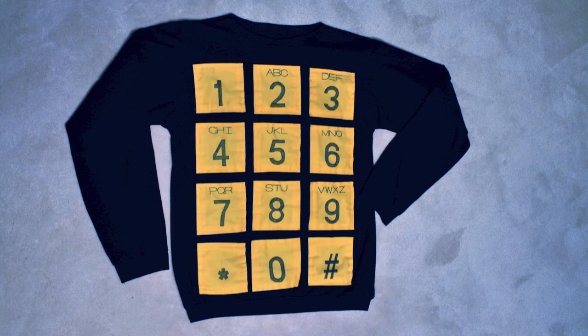Back when I made this sweater I didn't film the process, but I captured it in photos so I can share that with you now.